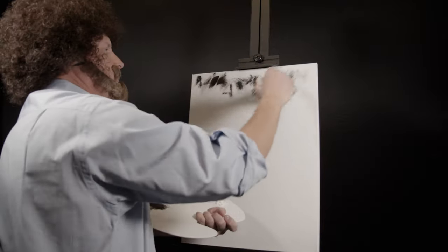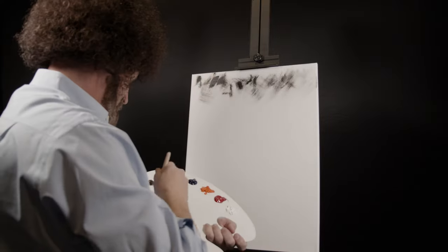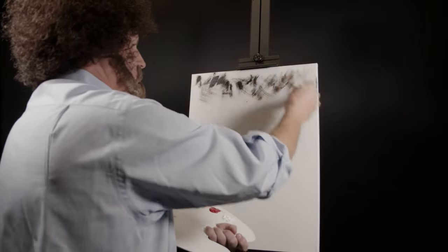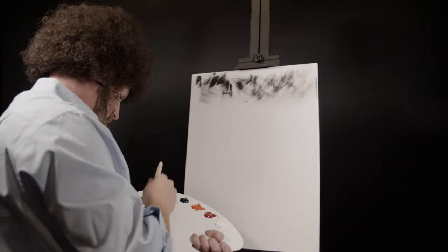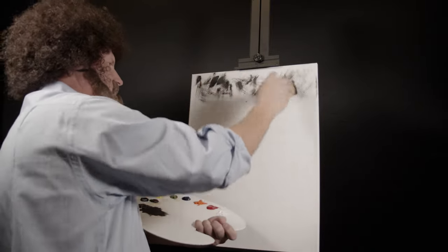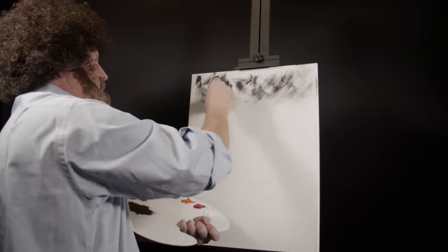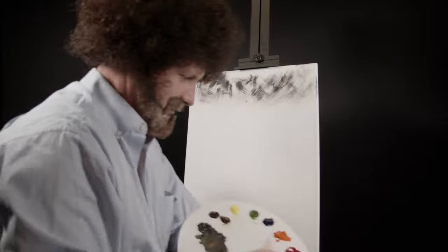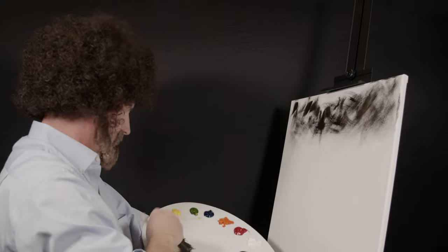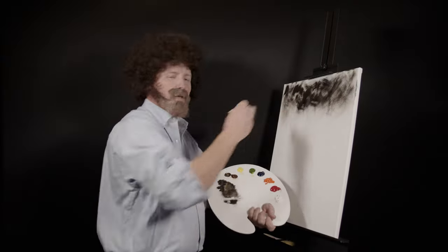Just like touch — just like that. Just keep working it, working it. Light touch, light touch — two hairs and some hair, that's all you're looking for. I'm liking that. Doesn't matter, it's your painting, it's your world, you can do what you like. Just keep working it like that.